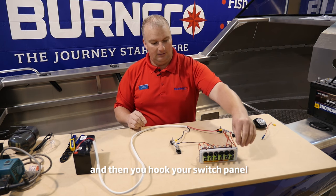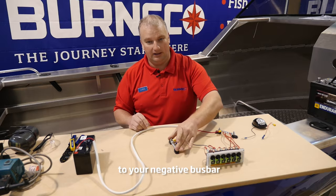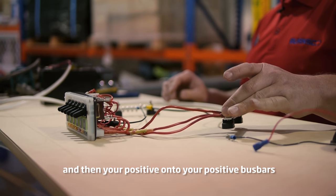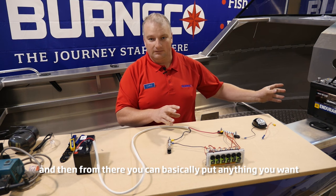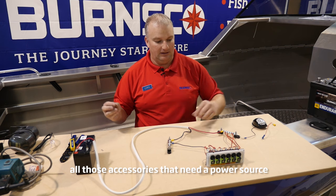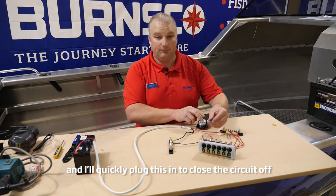a positive. Then you hook your switch panel, which has a negative wire coming off it, to your negative buzz bar, and then your positive onto your positive buzz bar. From there you can basically put anything you want — nav lights, bilge pump, live bait tank — all those pumps that need a power source in one central location at the front of the boat.